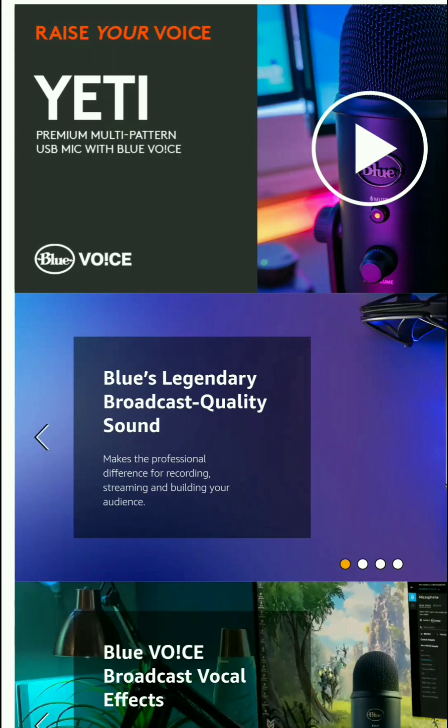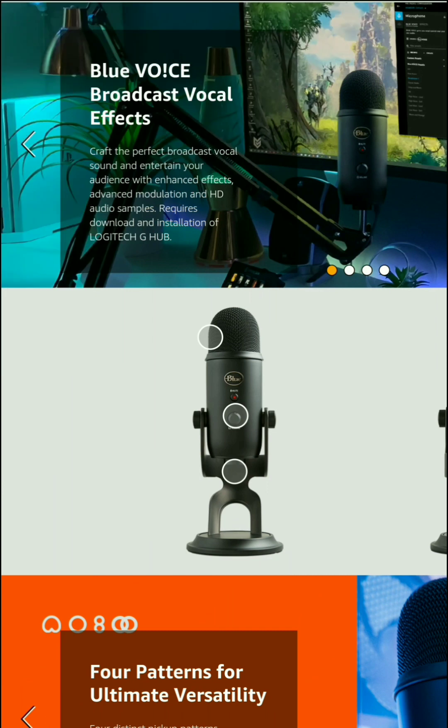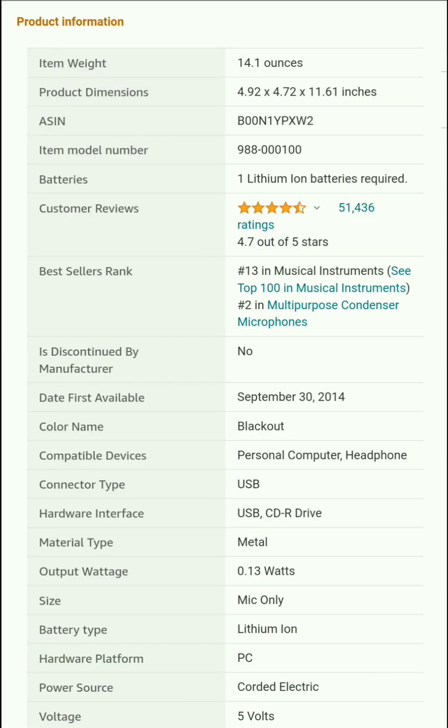Blue Voice offers legendary broadcast quality sound and makes a professional difference for recording, streaming, and building your audience. Voice broadcast vocal effects let you craft the perfect broadcast vocal sound and entertain your audience with enhanced effects, advanced modulation, and HD audio samples. Requires download and installation.